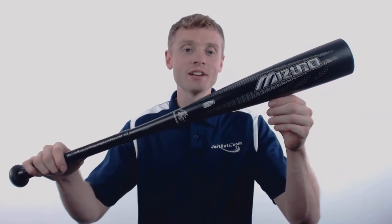Hey, how's it going? My name is John with JustBats.com, and this right here is the 2018 Mizuno Generation.